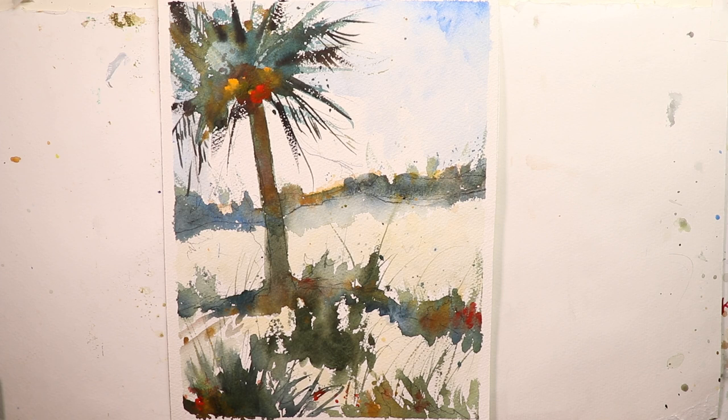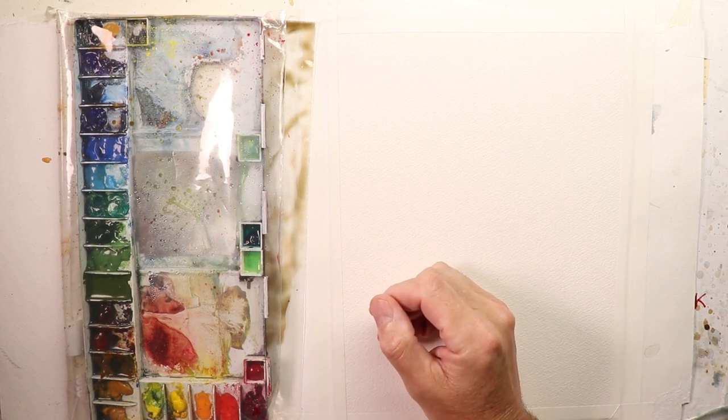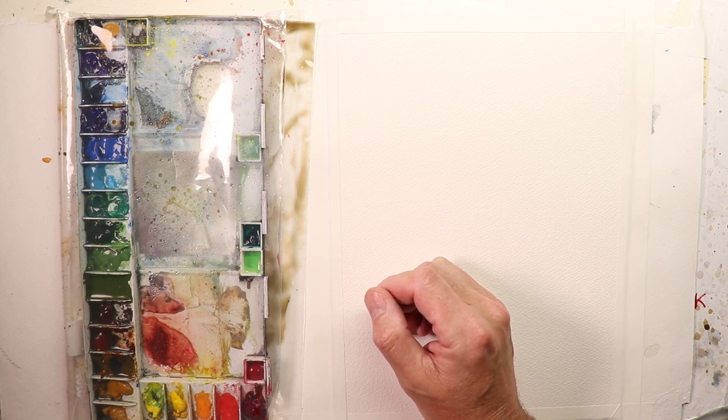You're going to see how exciting watercolor can be. Let's start out in just a few minutes. Getting back started again — this is such an exciting painting of the sand, the beaches, the palm trees, the ocean seascapes. These are some of the greatest paintings we can do. They remind us of times at the beach, swimming in the ocean, all the great fun things of being at the shore.